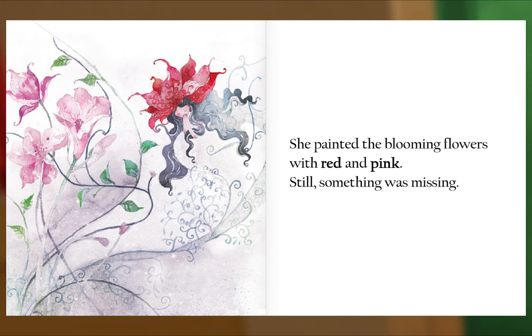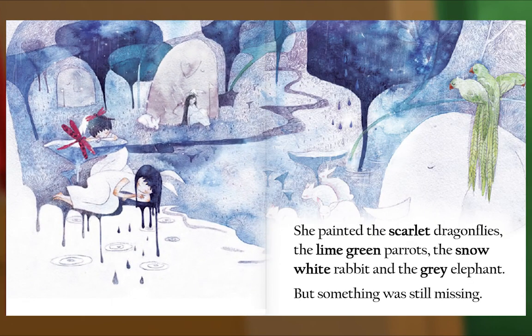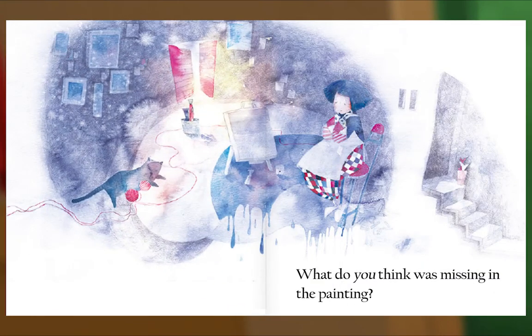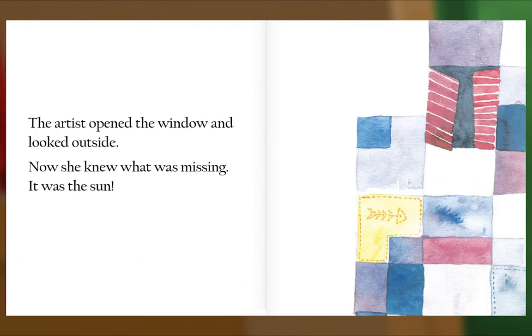She painted the blooming flowers with red and pink. Still, something was missing. She painted the scarlet dragonflies, the lime-green parrots, the snow-white rabbit, and the gray elephant. But something was still missing. What do you think was missing in the painting? The artist opened the window and looked outside. Now she knew what was missing — it was the sun.